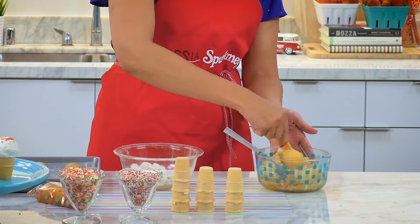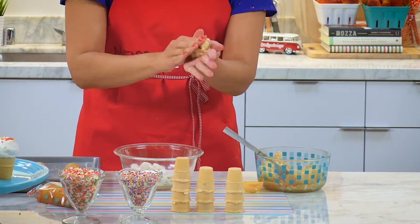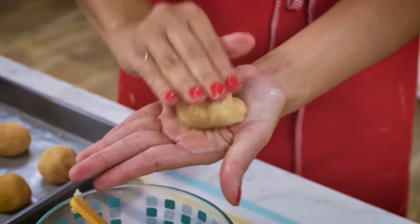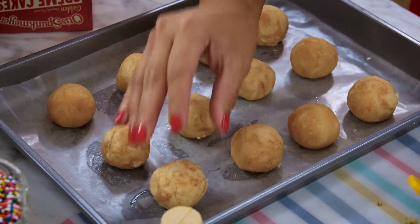Then you're gonna take a tablespoon, get a nice big spoonful right into the palm of your hands, and you're going to fold it together a couple times, then shape it into a ball. This now goes onto a parchment-lined baking sheet that you would put in the refrigerator for 15 minutes.